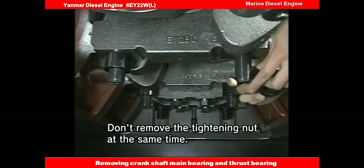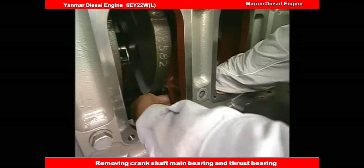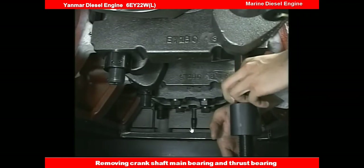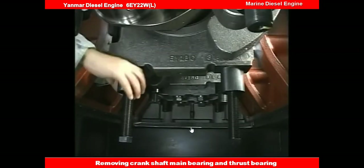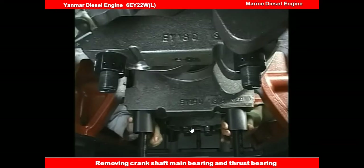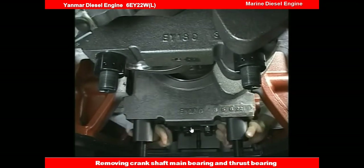Remove the tightening nut of the main bearing cap and install the holding tool to the bolt. Screw the circular nut onto the holding bolt and fix it to the main bearing bolt to hold the main bearing cap.